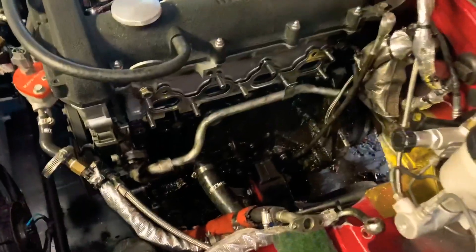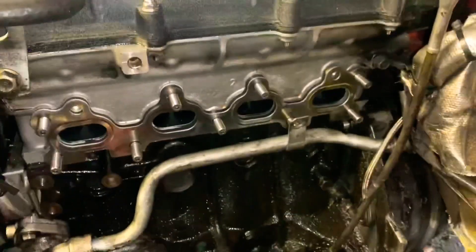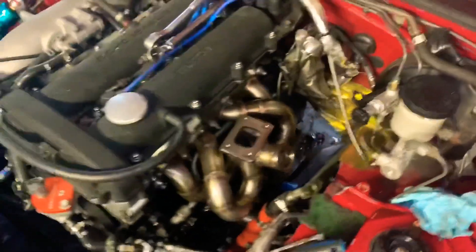Alright guys, got the gasket on, the header bar torqued down, and now I'm going to throw on my manifold — it's nice and clean now. Alright guys, there it is.